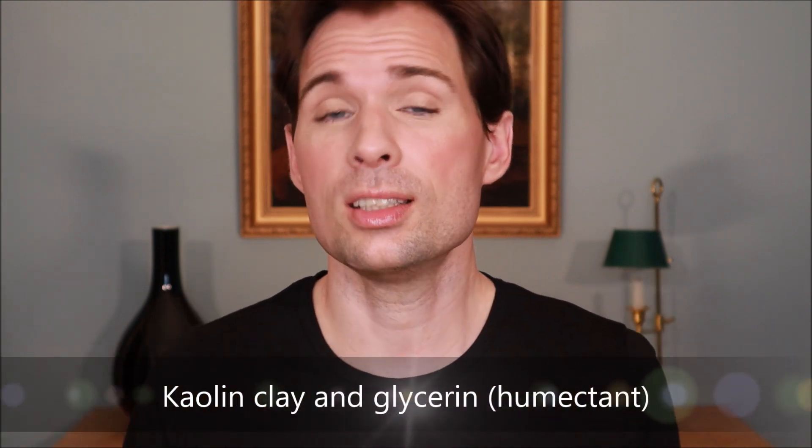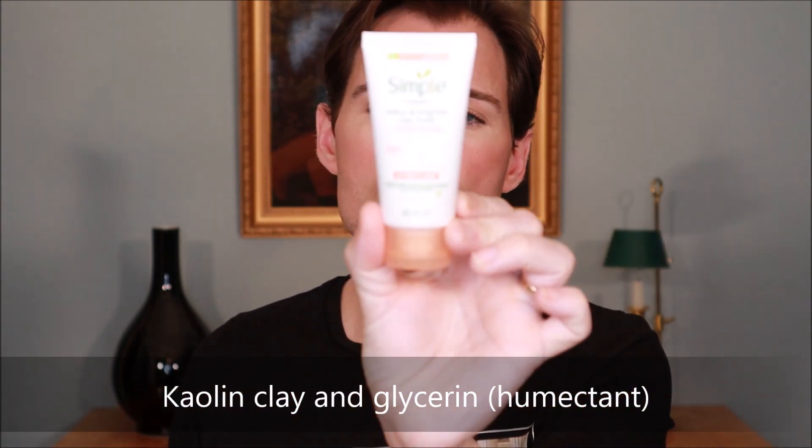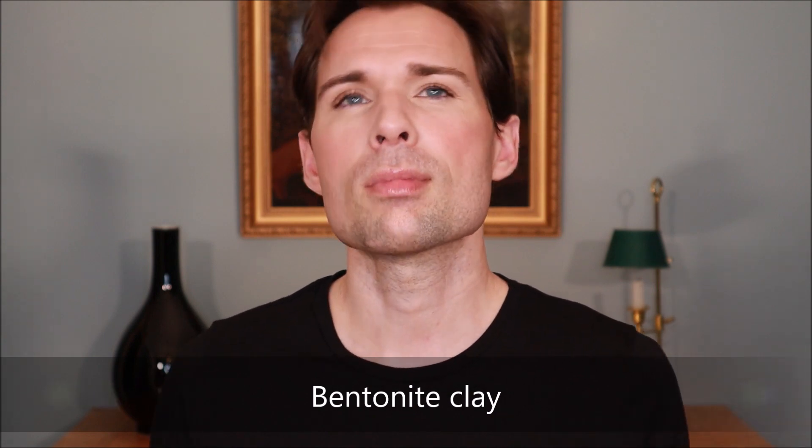The key ingredients you would normally see in a clay mask are kaolin clay and glycerin — the glycerin is there so your skin is not dried out too much. In this product there is also a clay called bentonite. So kaolin and bentonite together will draw out impurities from your skin.